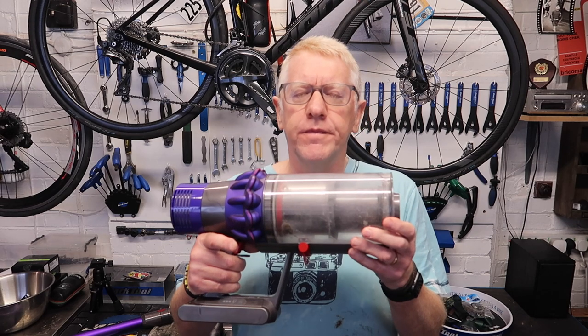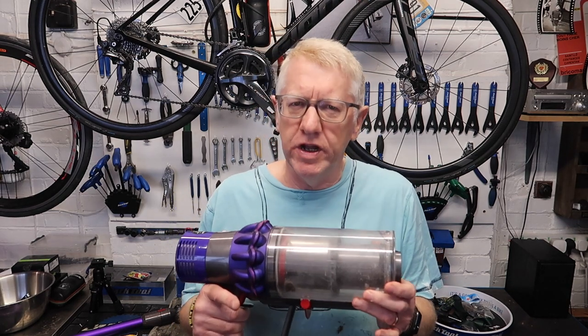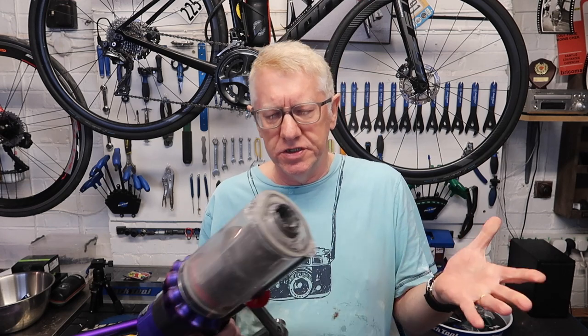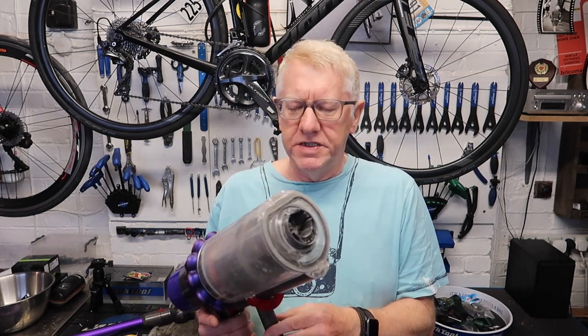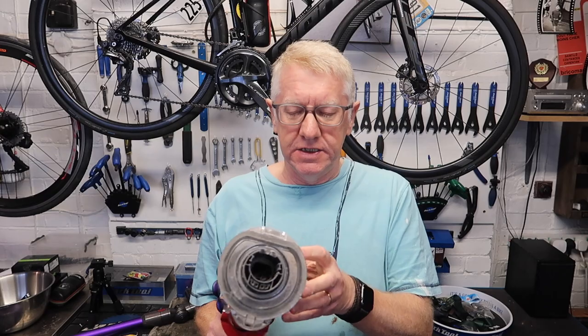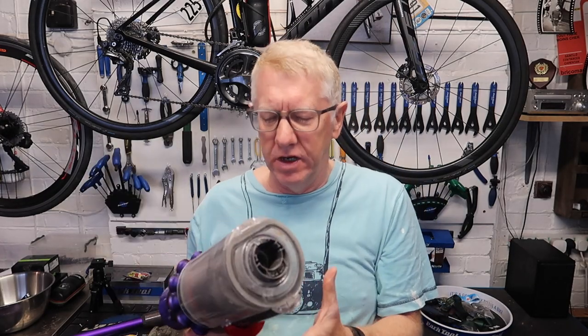This vacuum cleaner — first of all, it's expensive. I think it was £349, might have been £299, but I have a funny feeling it was £349. Bought it in John Lewis — decent store, nothing to complain about there. So, I'm going to switch it on. You hear that? Makes a noise. It sucks stuff up and swirls around in here. You've probably seen all the videos, so you know how it works.